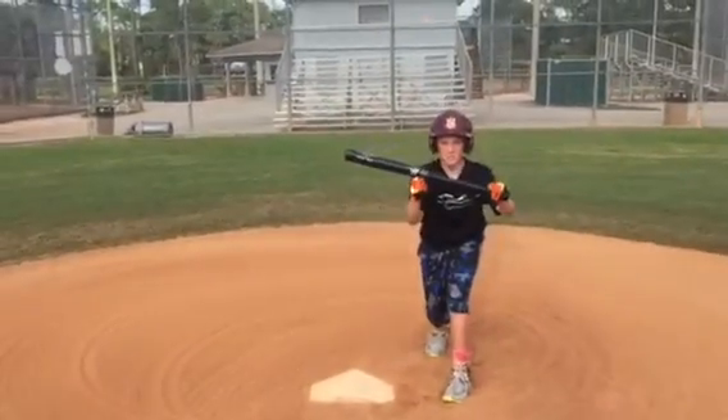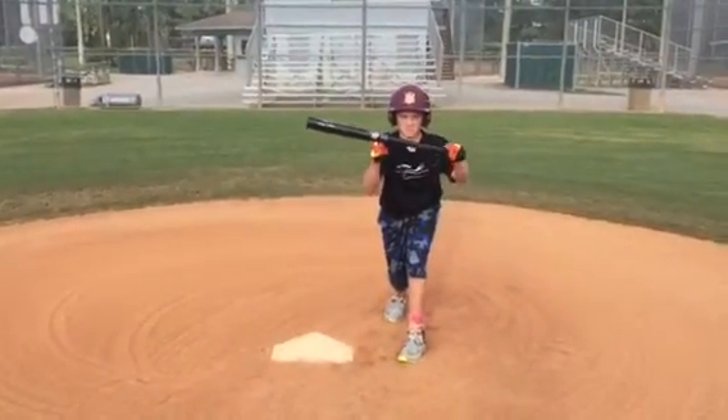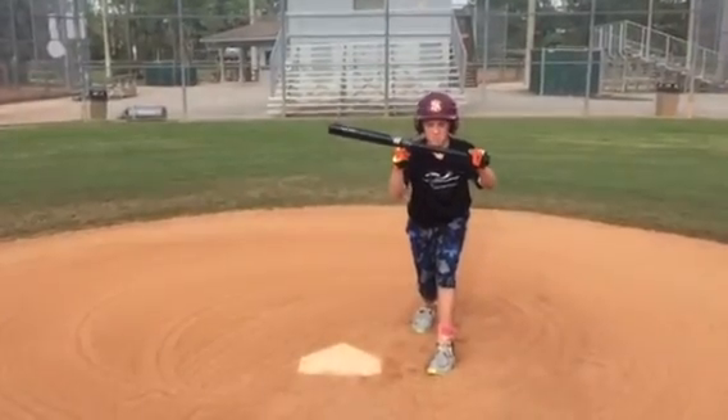Right when the pitcher comes set, he's going to get showing his bunt. We're not trying to hide anything. As you notice, he has his nice form. His eyes and bat are in one level position.